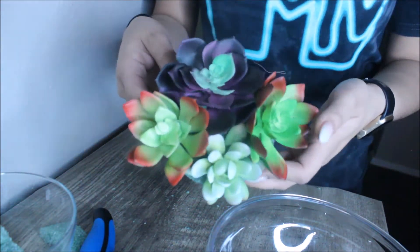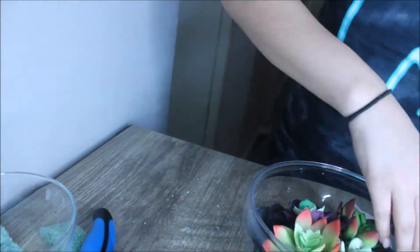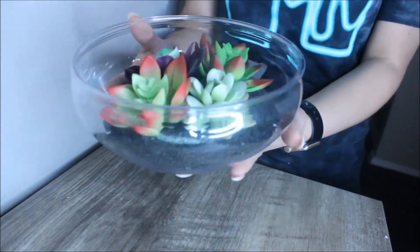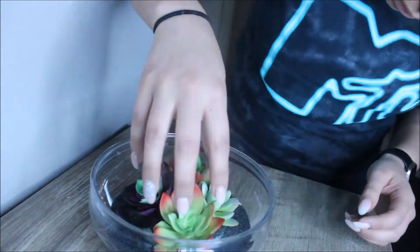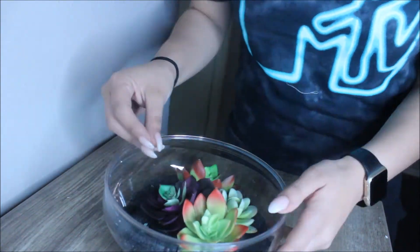Then go ahead and put your plant assembly into the actual bowl. At this point I had already placed sand in it because it wasn't going how I originally planned. You're basically gonna bury your plants — use your fingers to cover the dry foam board, and you can use sand and rocks to help cover that up.